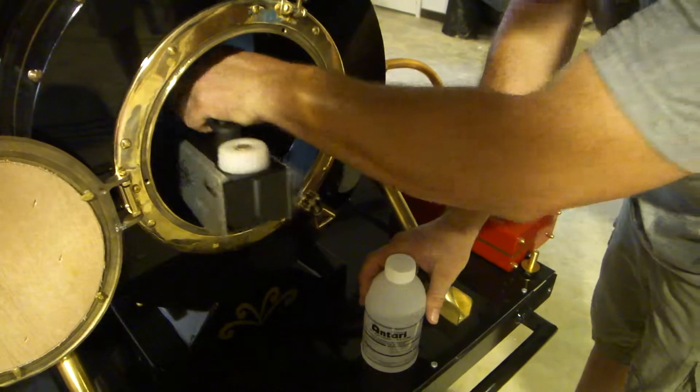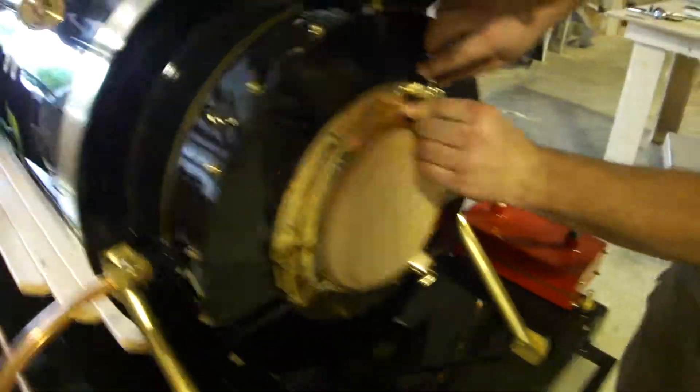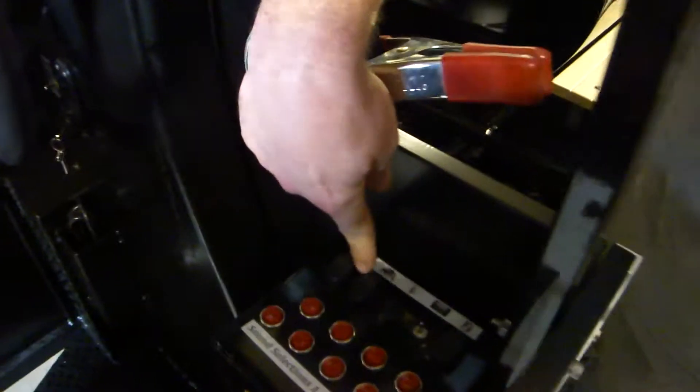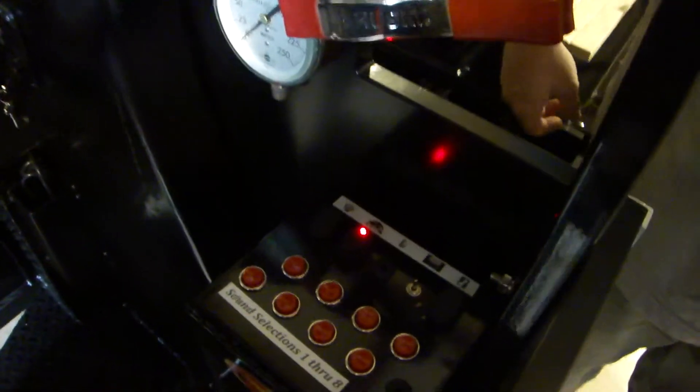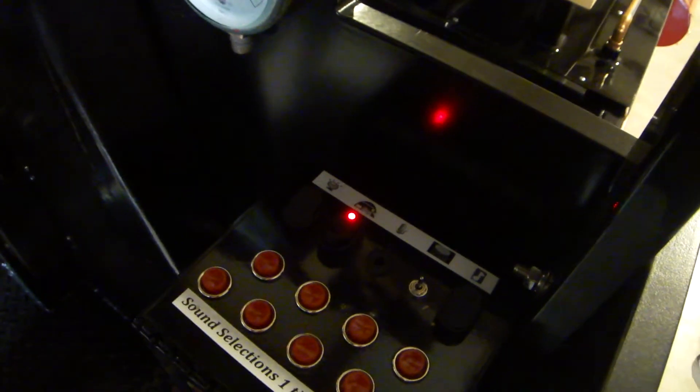And then you just put it back in there and close it. And then what we do is we come over here — there's a button for the fluid, and you just turn that on. It should have a red light showing.